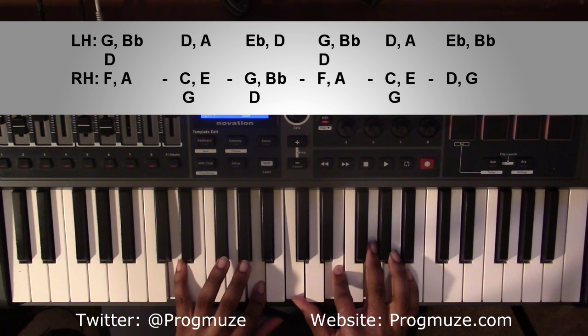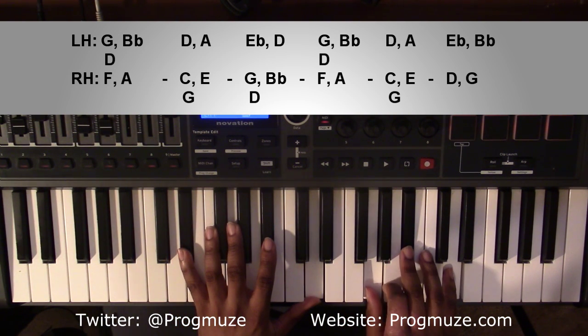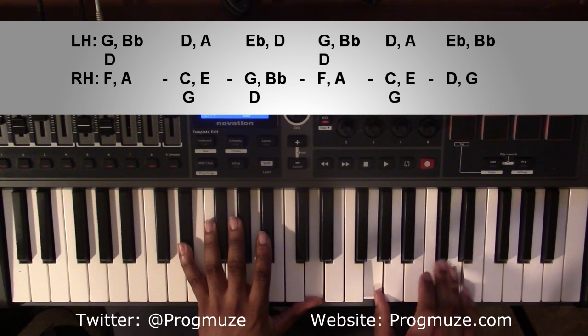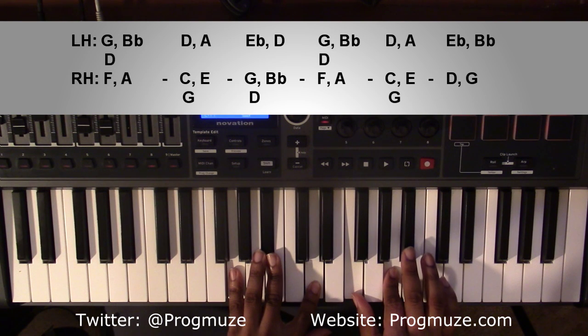From here, it's going to go up to an E flat major 7 chord. Left-handed, you're going to have an E flat and a D. Right-handed, you're going to have a G, B flat, and D. And if you'd like, if you're playing behind somebody, the melody line after that is going to be G, C, D. And that'll get us back to our G minor chord.